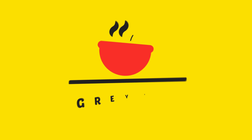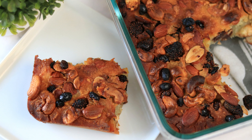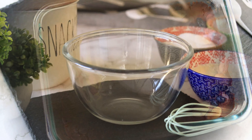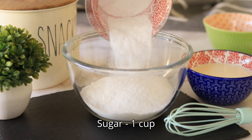Hello everyone, welcome back to our channel! Today we are trying to make a mixed dry fruit cobbler. This is a super easy dessert to make, so let's get started. First, let's mix the batter — add all-purpose flour, sugar,